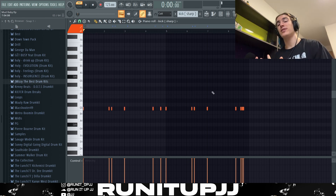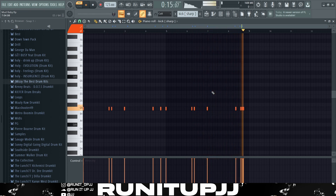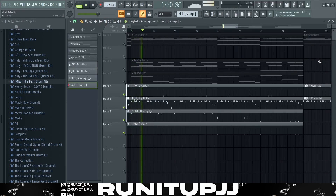For the kick pattern, as you can see it's the same as the 808 pattern except it's all on the same note, and of course the velocities are maxed. There you have it — and now without further ado, this is what the full drum pattern sounds like together.